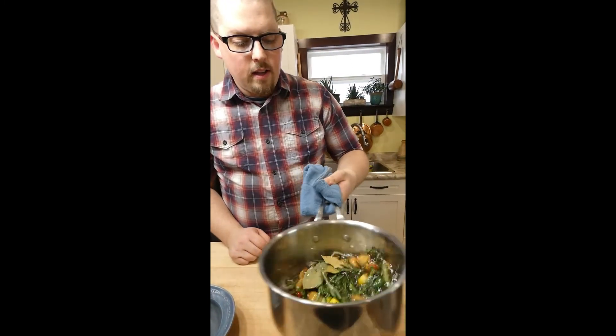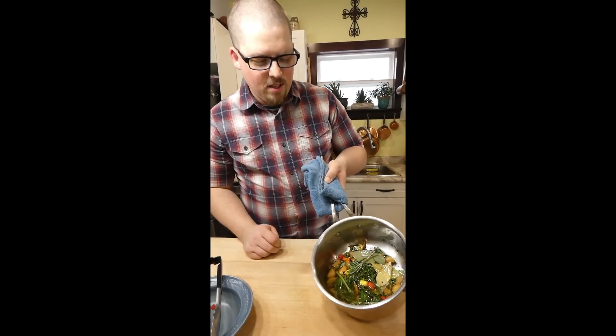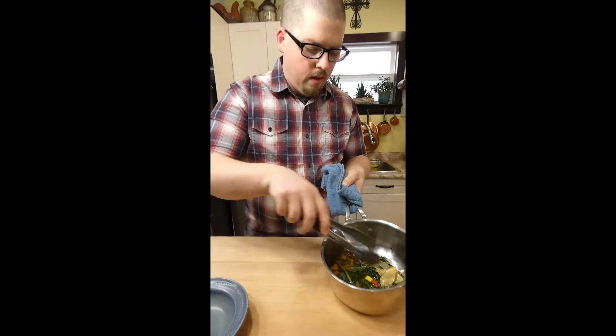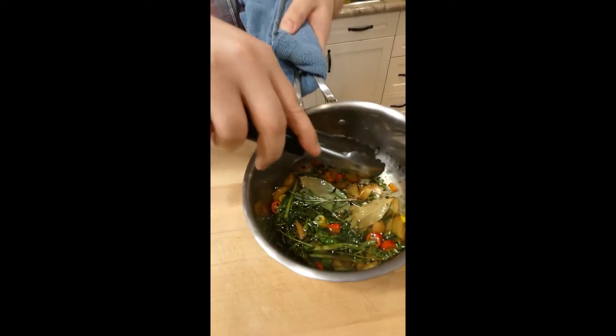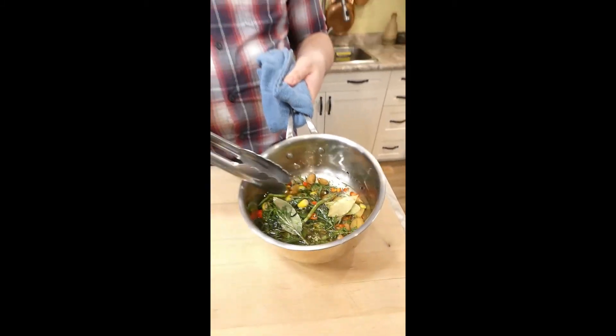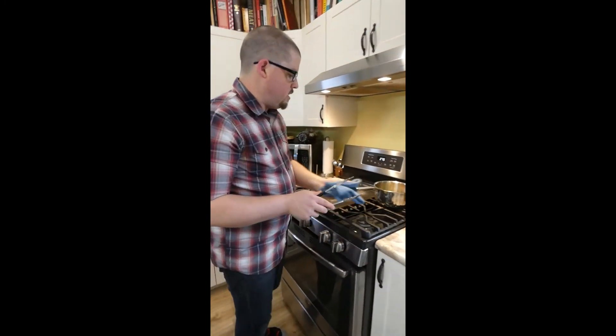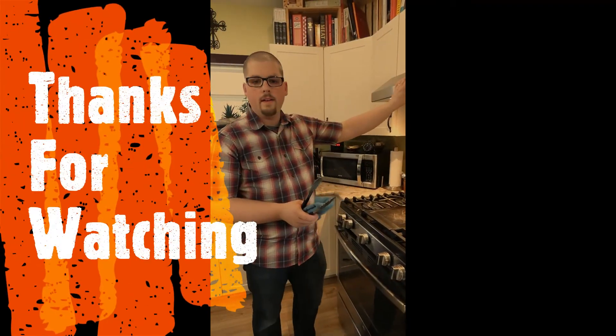The herbs are going to infuse into the oil as it cools, which will add all their flavors. When it's fully cooled to room temperature, we take out all the herbs and aromatics except for the garlic, and put everything into a mason jar. And that's it — it's all done.